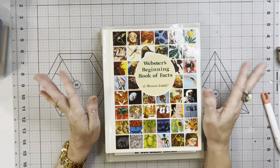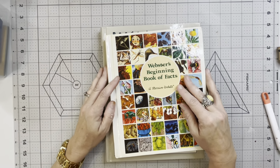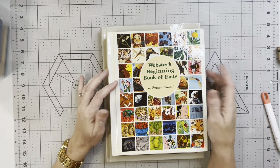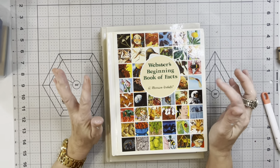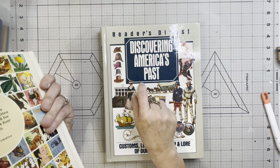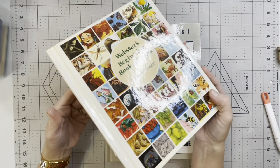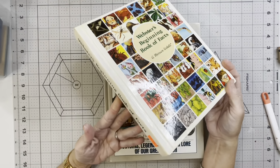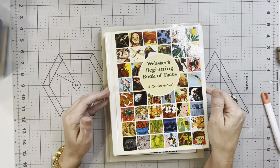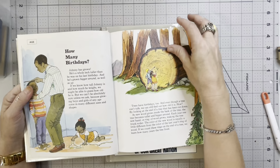Hi guys, welcome back to my channel. This is Betty, I am the owner and creator of Betty's Custom Design here on YouTube, Etsy, Facebook, and Instagram. Yesterday's video we worked with a few images out of a book I picked up on Saturday at my local library in their bookstore. This is another book I picked up there - I also paid two dollars for it and it's Webster's Beginning Book of Facts.